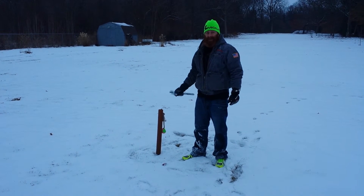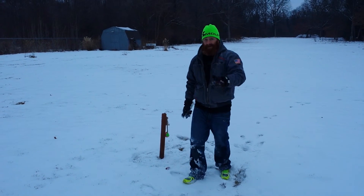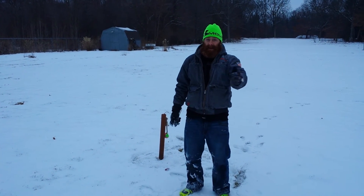All you have to do is the same thing in reverse. Thanks for watching, and have a good day.